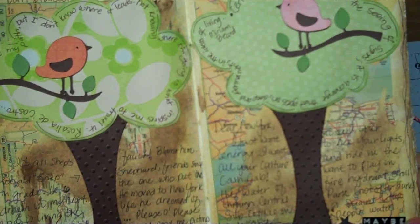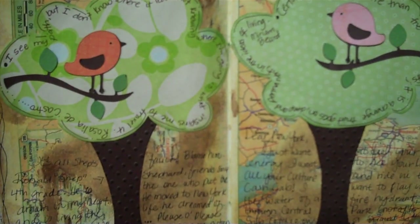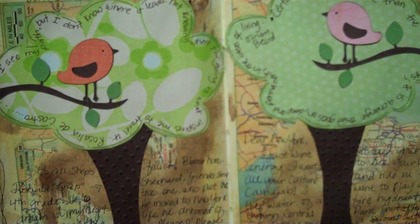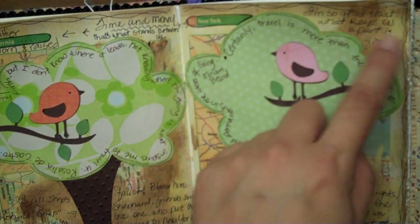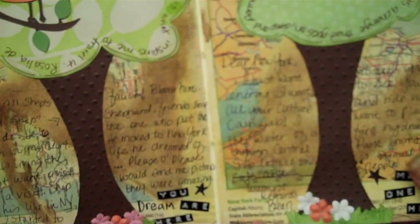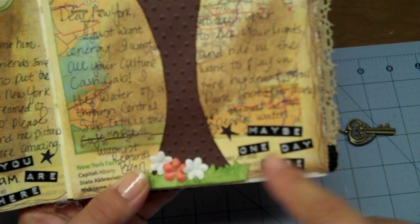Raising a young family — I've already raised my three older children but raising a new young family, school and work and stuff — it's easy to have a lot of things that keep you from going places you'd like. So I put over here: I'm so glad that what keeps us apart is fixable. And right here at the bottom, kind of like when you look at a map and it says 'You Are Here' with a star, I did that with a Dymo label. Over here I put 'Maybe One Day Here' and then a star also.